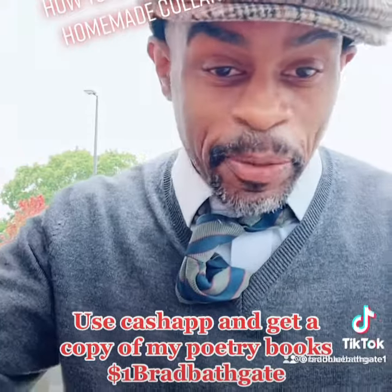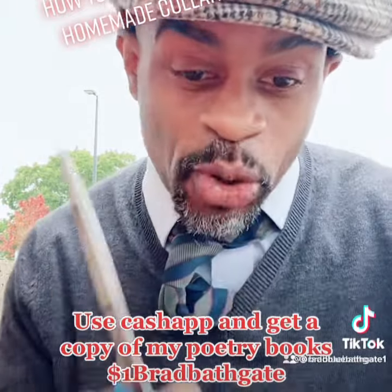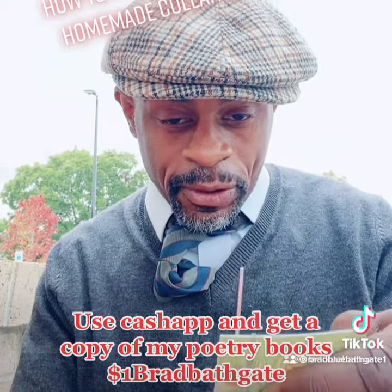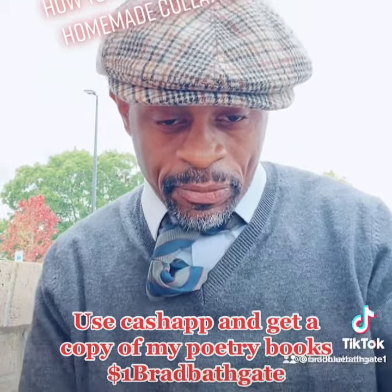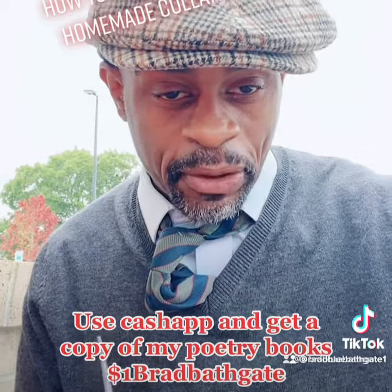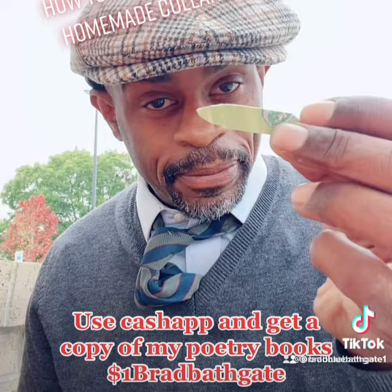I take a pair of scissors and I make my own collar square. All I do is I take it and I cut it like that, and I cut it like that. Cut it like that — I don't have time to show you — but look, here's what I made already. And I made it like that. See?